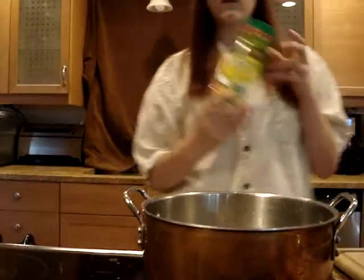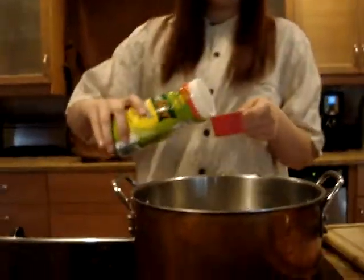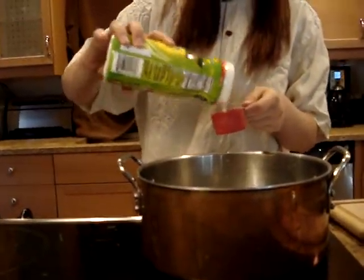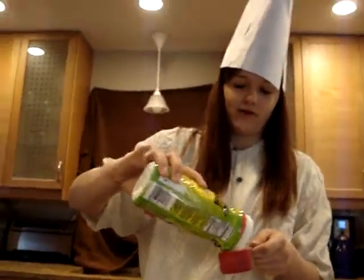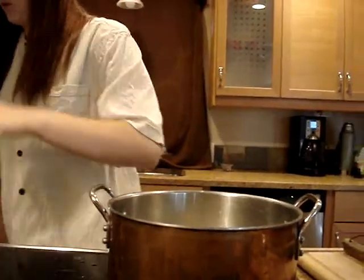Now we're going to add about a fourth cup of Benafiber because everyone needs fiber in their diet to go poop. If you didn't poop, I don't even think you're human or an animal or a mammal or purebred or whatever you are. There's a fourth cup right there. Just let it sit in there. Don't stir it because we don't want to stir it yet.